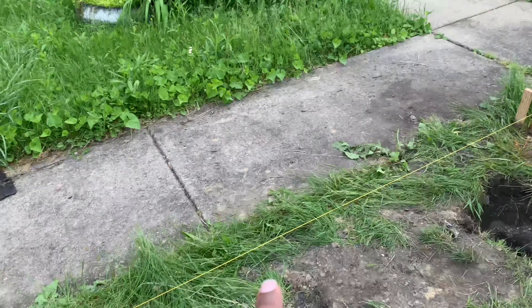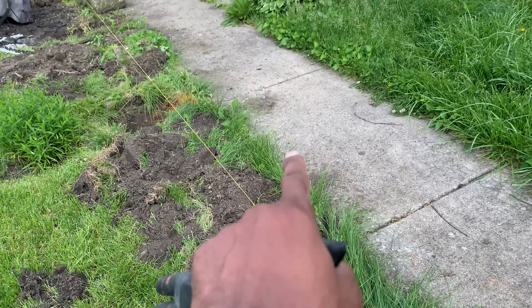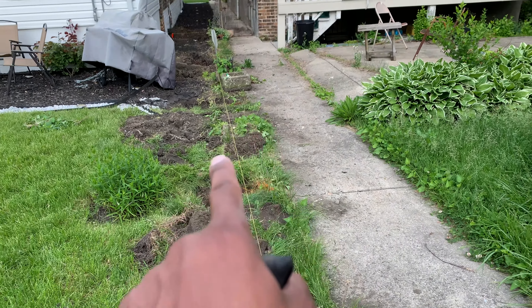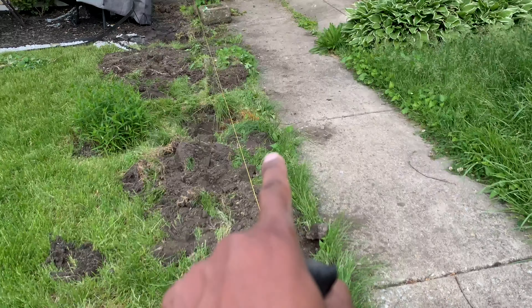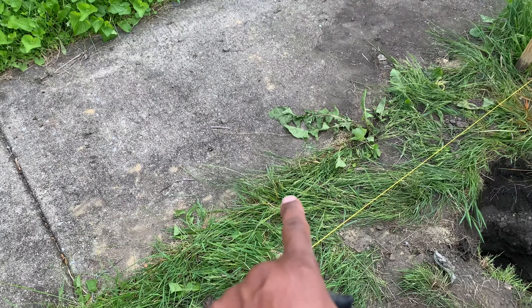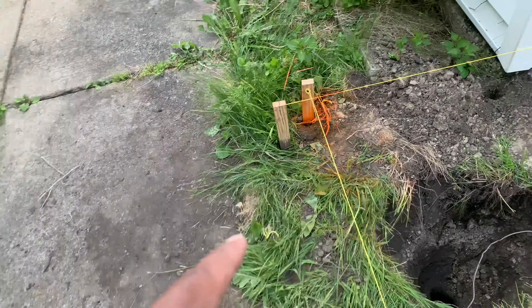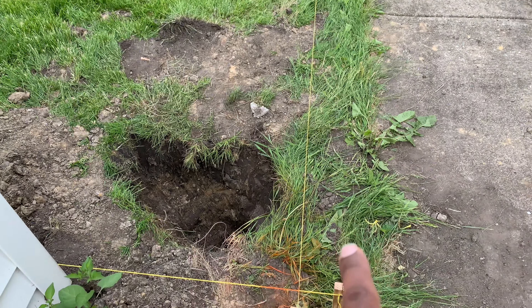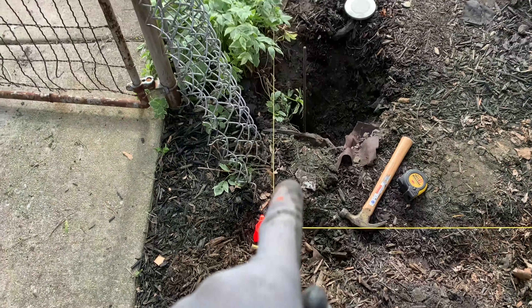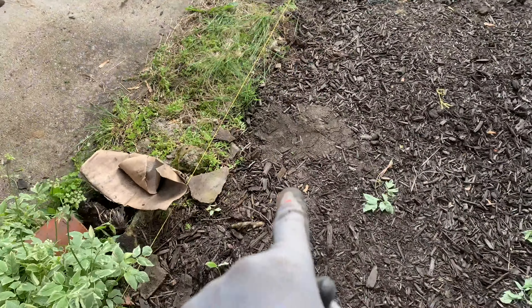I thought about leveling the post according to the walkway, but the problem is it narrows at a certain spot and widens at another. That means my post and the fence would have just looked sloppy — narrow in certain spots, wide in others. Can't have that. So always trust the string and trust the math behind it. Go by the string using the 3-4-5 method.